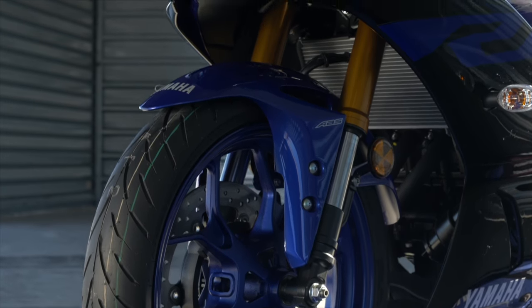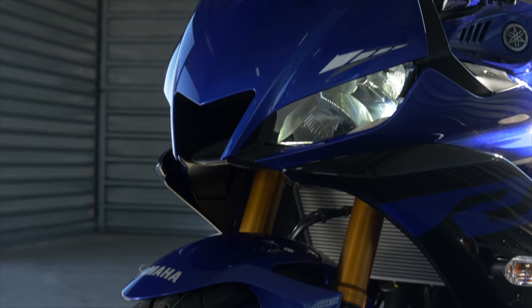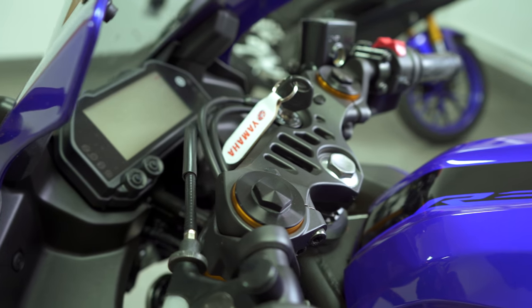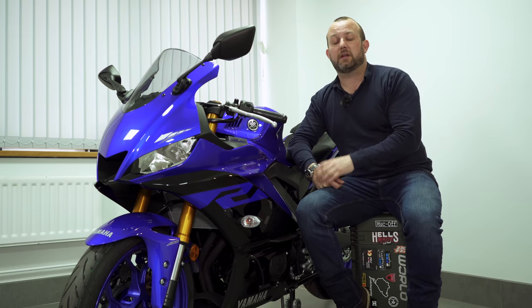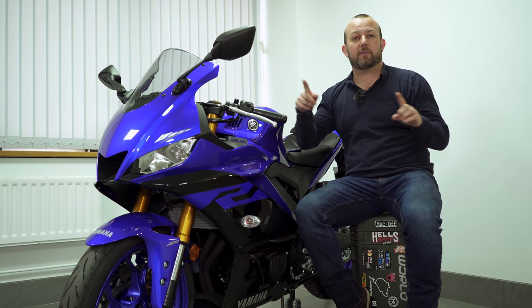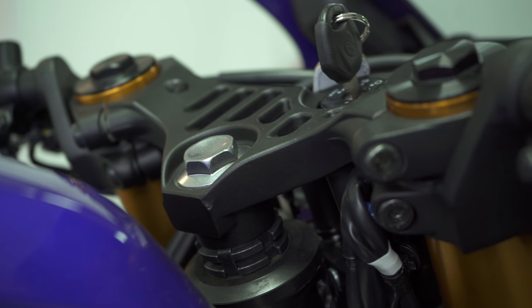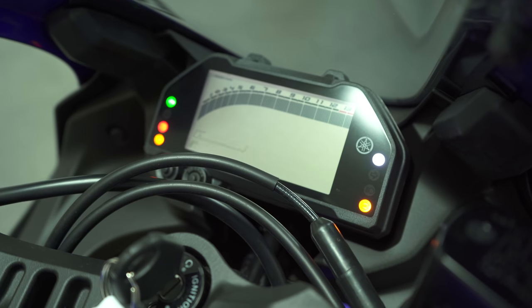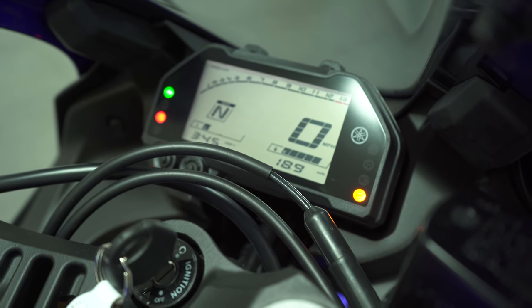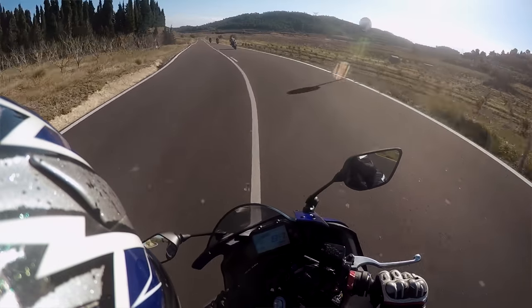Fans of the smaller capacity R125 and R3 models will notice the gold forks — that's one of the key changes for 2019. 37mm upside-down KYB forks with a cartridge kit: unadjustable, but a better quality fork than the outgoing bike. At the top of the forks, much like every other bike in the YZF R series, there's a replica R1-style top yoke. It does look and feel a little bit like an R1, as does the shape of the clock set — not the trick TFT one that the top spec model has, but quite a funky looking thing that works very well.